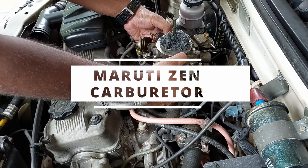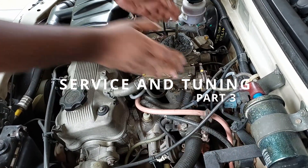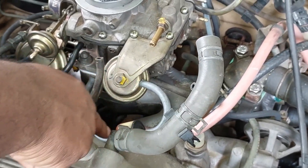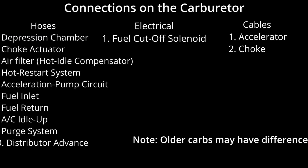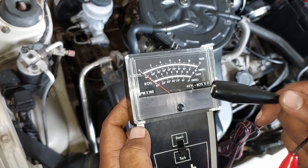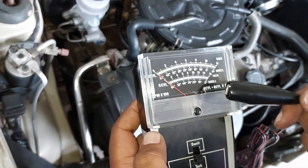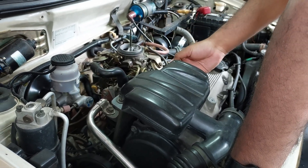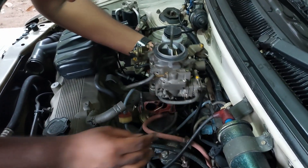This video is part 3 of Maruti Zen Carburetor Service. In this video, we have to fix the carburetor and hose connections. I will show you how the carburetor is tuned for optimum performance and fuel efficiency. Part 1 and Part 2 video links are in the description.